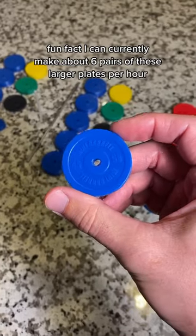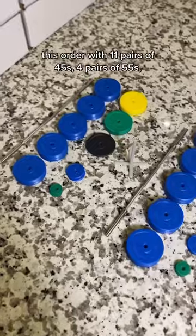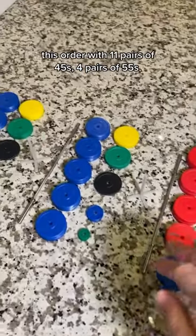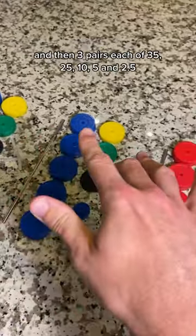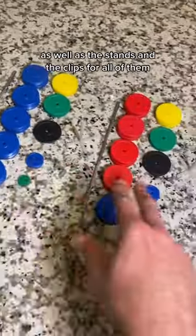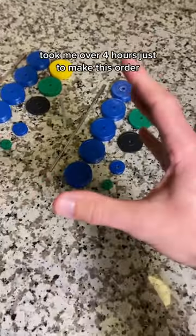Fun fact, I can currently make about six pairs of these larger plates per hour. This order with 11 pairs of 45s, four pairs of 55s, and then three pairs each of 35s, 25s, 10s, 5s, and 2.5s, as well as the stands and the clips for all of them, took me over four hours just to make this order.